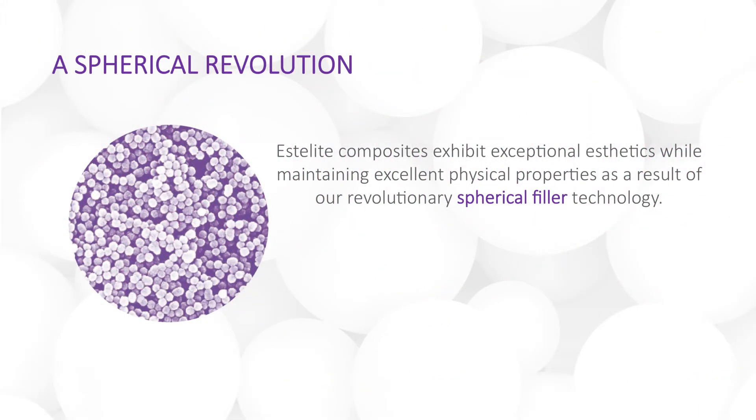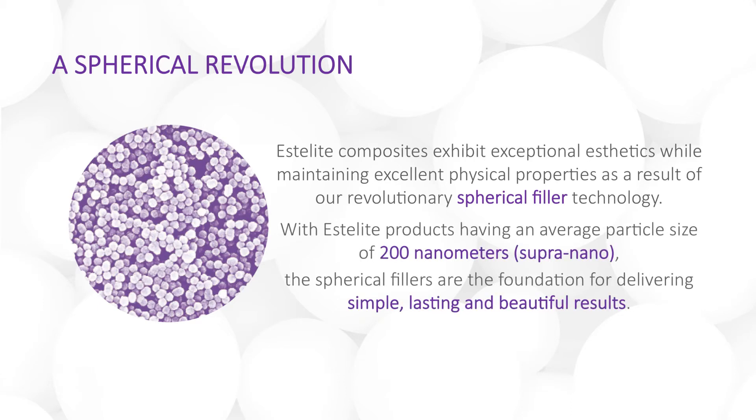Estolite composites exhibit exceptional aesthetics while maintaining excellent physical properties as a result of our revolutionary spherical filler technology, developed over 25 years ago by Tokuyama's research and development team in Japan. With an average particle size of 200 nanometers, or supra-nano scale, Estolite composite fillers are grown to a size that gives them superior optical and mechanical properties.